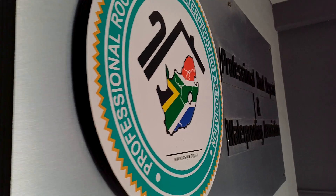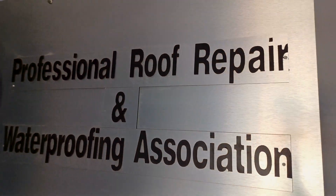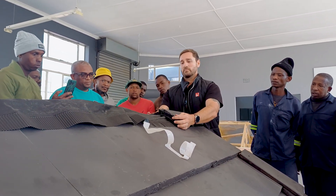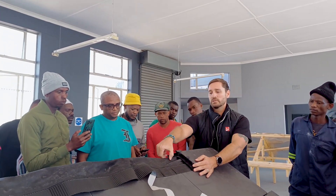We've included timestamps in this video, so if there are certain parts that are of interest to you, please feel free to skip ahead. Before we continue, a special thanks to Prava — the Professional Roof Repair and Waterproofing Association of South Africa — where this video will be shot. If you'd like to find out more about Prava and all the good work they do to uplift the skills of people in our industry, click on the link in the description below.